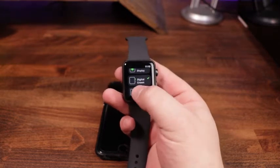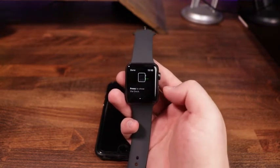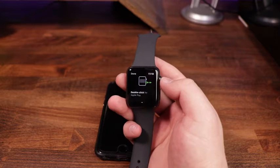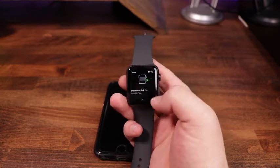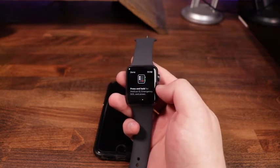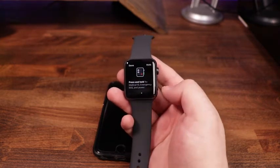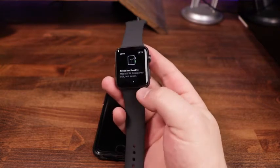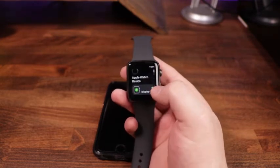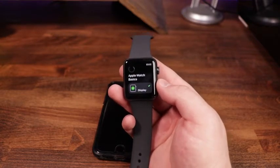The last one is the side button. Press it once to show the dock, which has your frequently used apps. Double-click for Apple Pay — if you have Apple Pay set up, just double-tap, put in your pin code, and it allows you to make payments. Press and hold for medical ID, Emergency SOS, and power — it gives you the option to make an emergency call or power the device off. We hit Done and can see green check marks across the board.